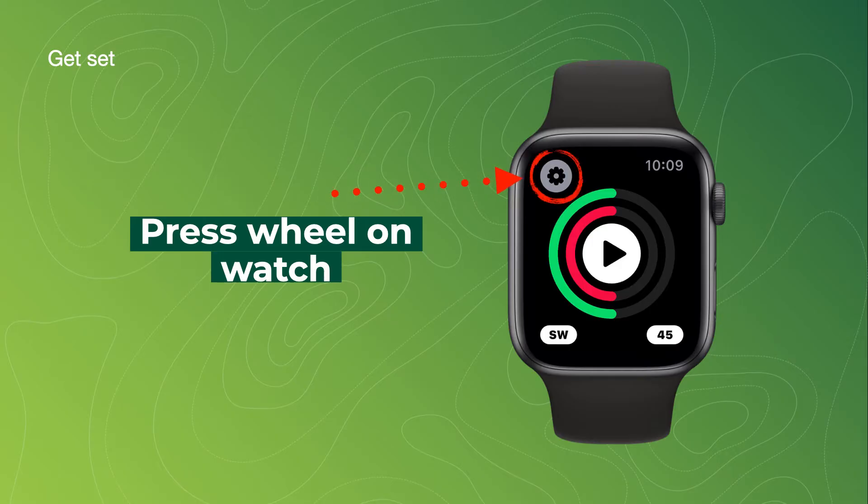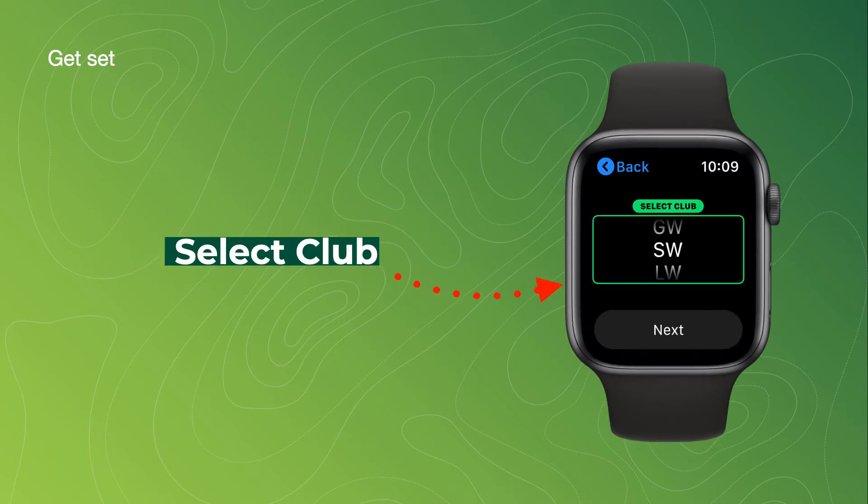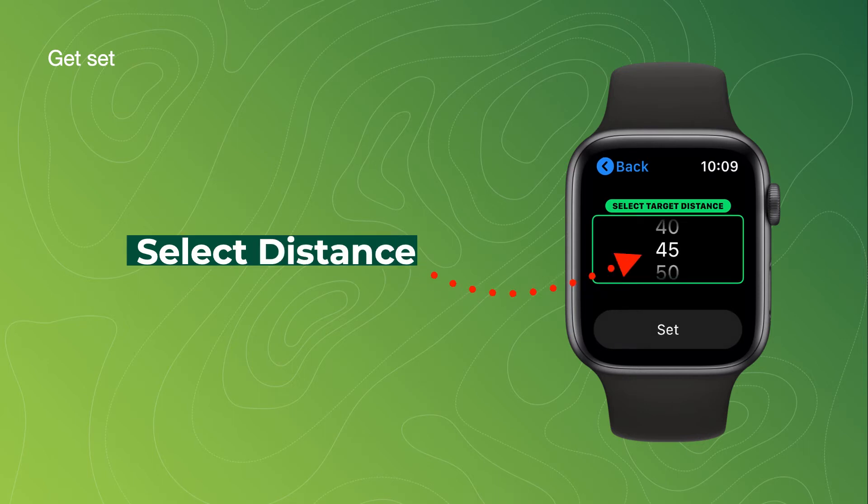Press the wheel on the watch and select your target. Then select your club and select the distance.